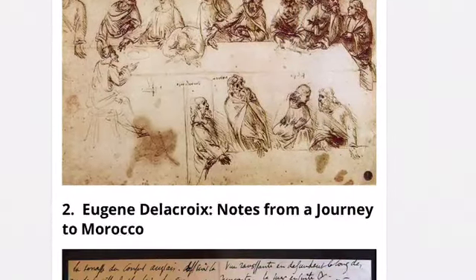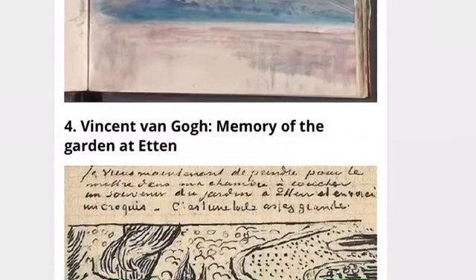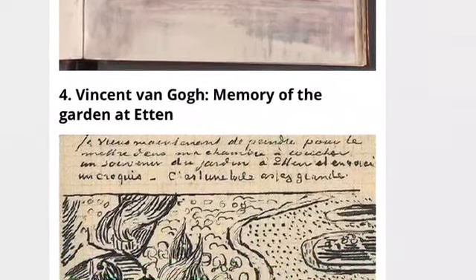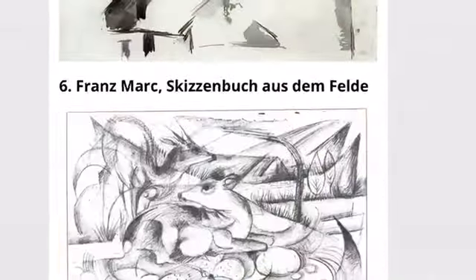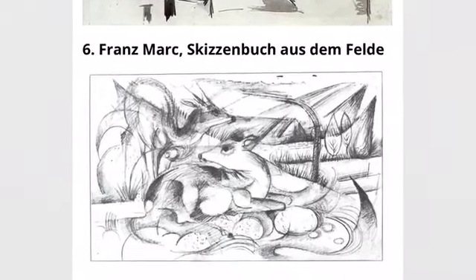It doesn't have to be perfect. All famous artists had a sketchbook. No artist just started out on a giant painting without practicing first. Even famous artists, no matter how much practice they've already had and how great they are at art, they always need to practice in a sketchbook.